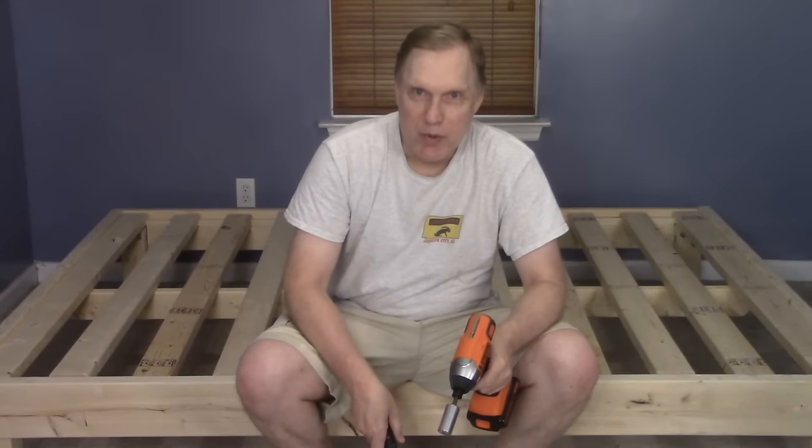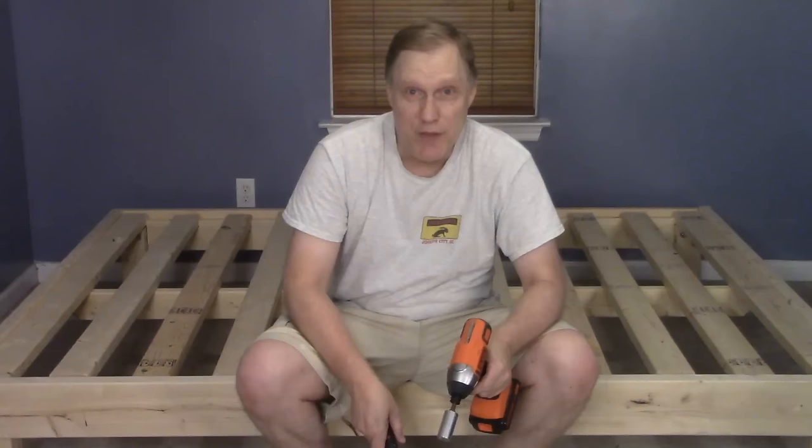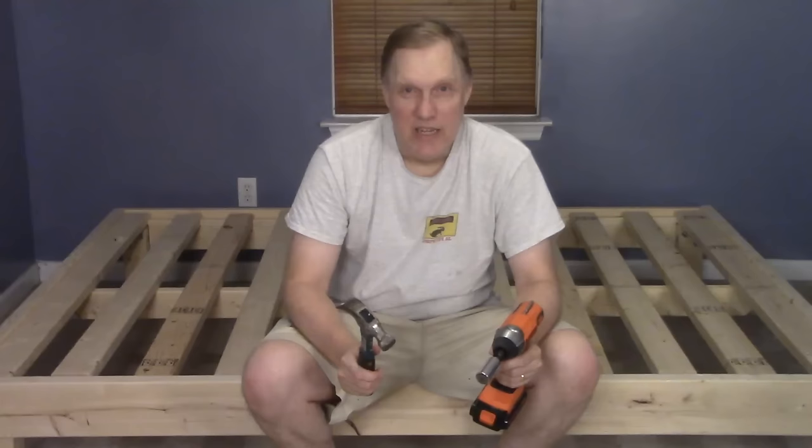Welcome to the latest project. Today we're going to show you how to build a queen-size bed frame out of cheap two by fours. It only takes four bolts, one of these and one of these to put together. It's cheap, it's solid, and you can sleep on it.